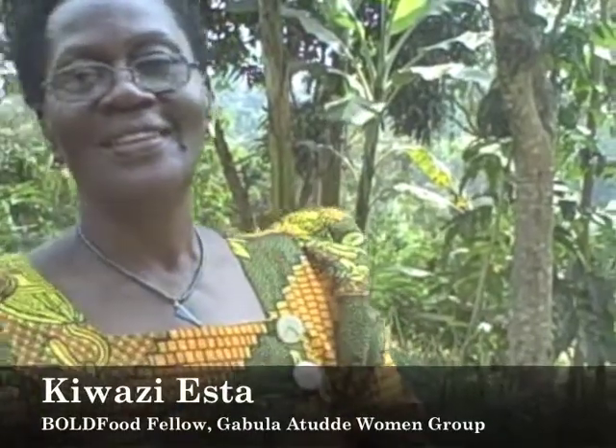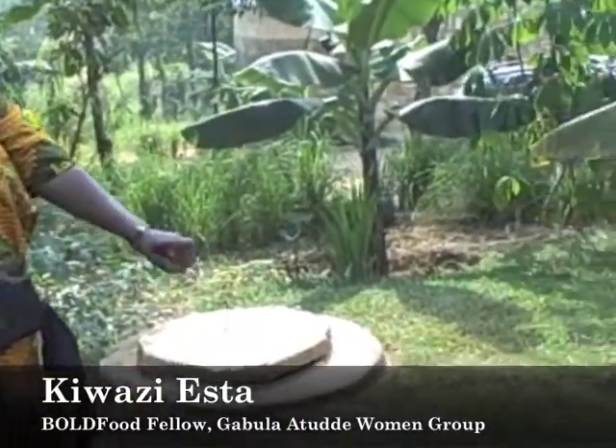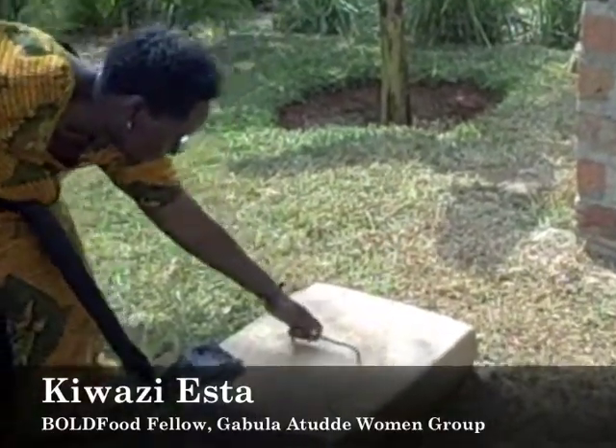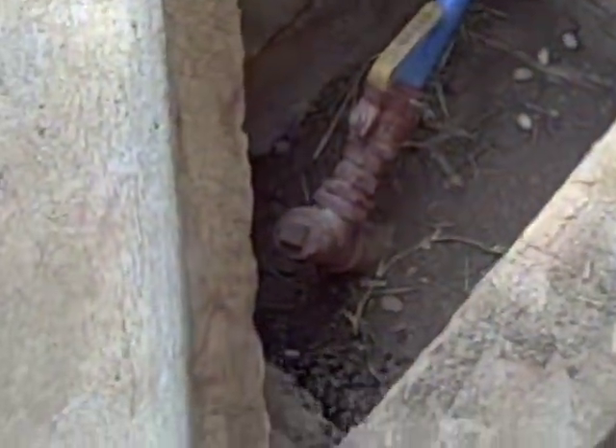We are standing on the biogas plant. It is made up of two big pots. One is called the biodigester — this is the biodigester — and on top of the biodigester is the tube that takes the biogas to the house, which is there.